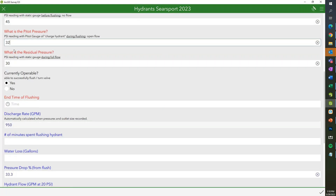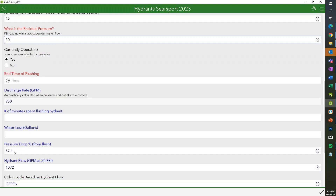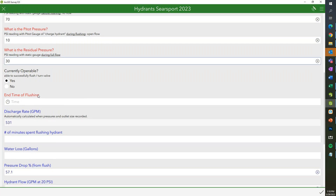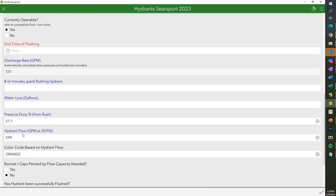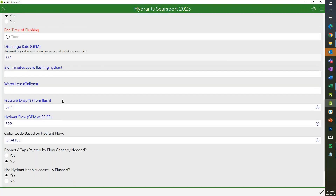If we change the pitot pressure — let's change the pressure drop — now we have an orange hydrant with a flow of 599 GPM, and that will automatically reflect on the map. We can also indicate whether the hydrant needs to be painted or was just painted while flushing. They can answer whether it was successfully flushed, put their initials, and submit. I didn't put the end time of flushing, so it would affect the water loss and number of minutes calculation.